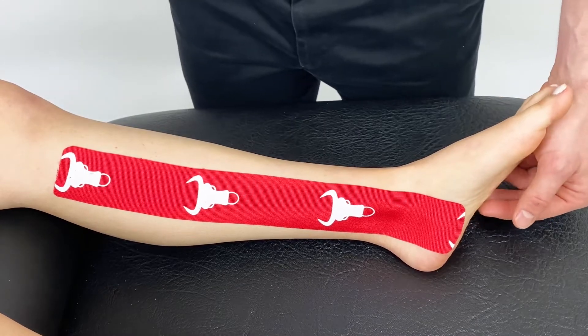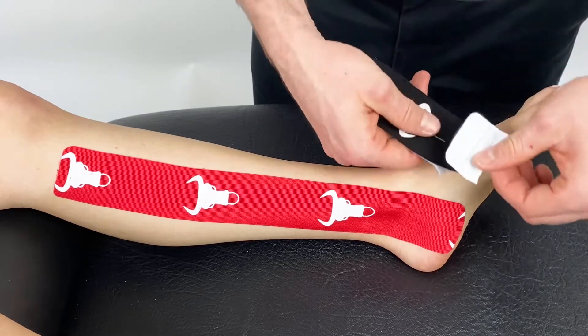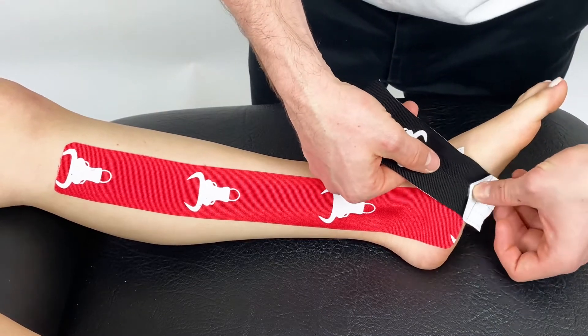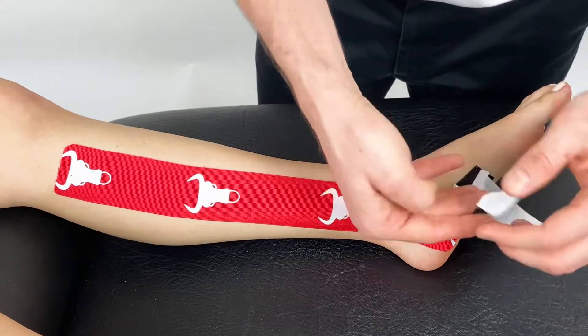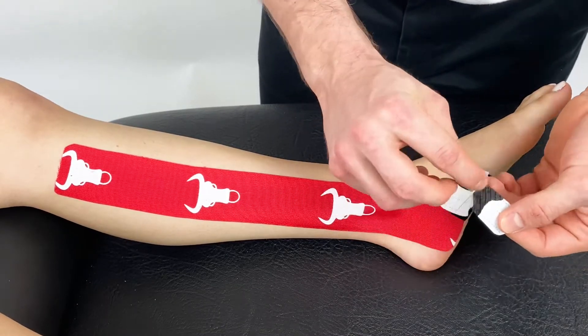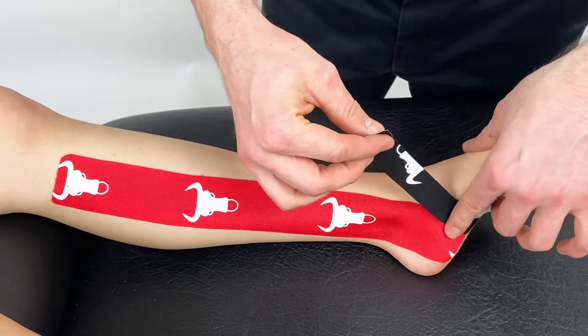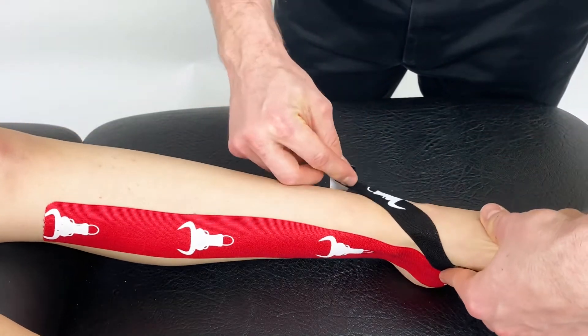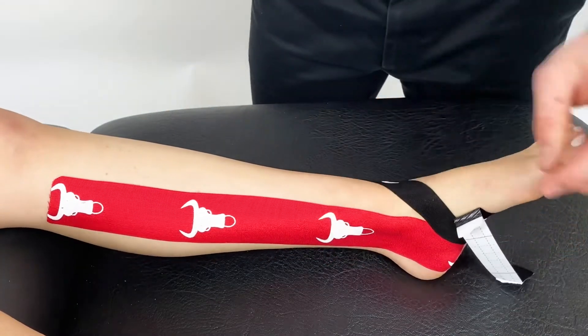From there we can get a smaller piece which will be a Y piece and anchor just next to the first piece like so. Remove one strand out of the way, remove the backing tape and apply over the ankle with moderate tension, ensuring that the anchor is placed down but with no tension.